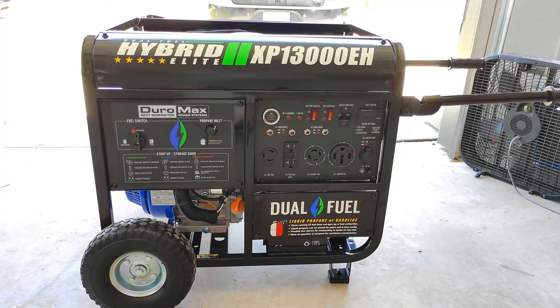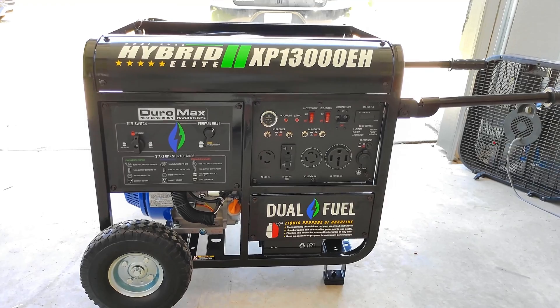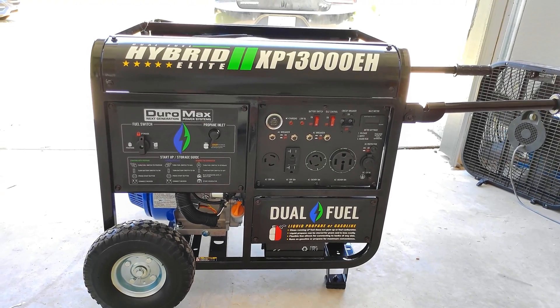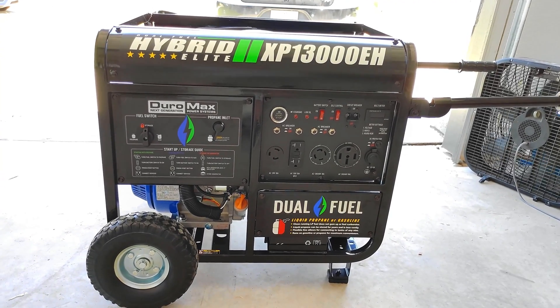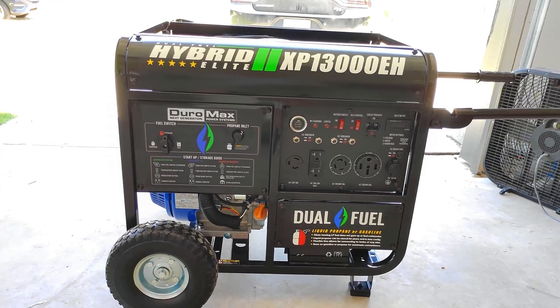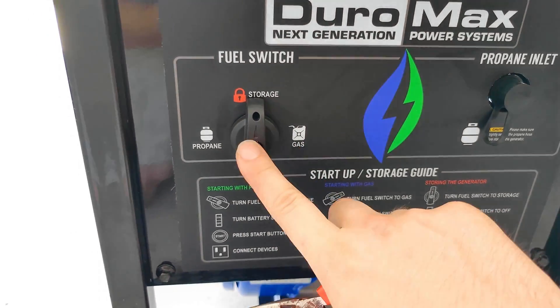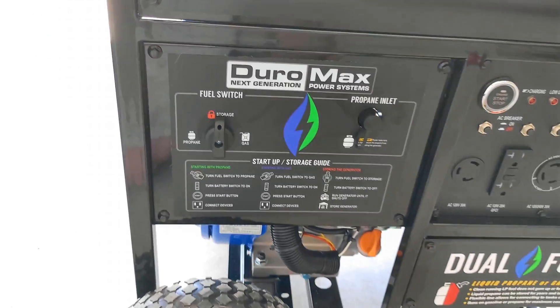Hey YouTube, how's it going? So I recently purchased this DuroMax XP 13,000 EH from Amazon for around $1,500. This is the hybrid unit so you can use propane or gas to power it in order to produce electricity.